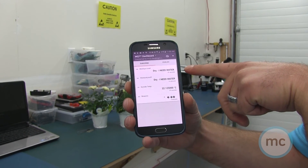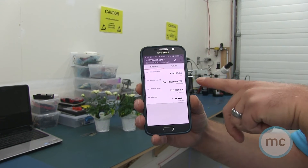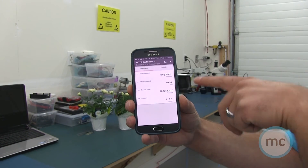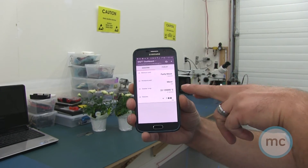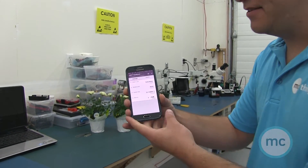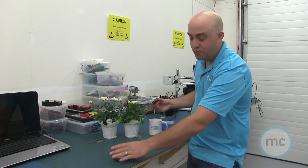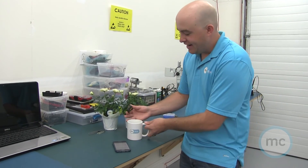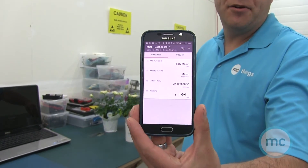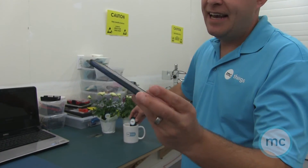I'm putting the first sensor into a rose plant and the second one into another soil pot. It takes 30 seconds for these to report back. The first plant comes back as fairly moist, and the second one comes back as moist. I also have temperature reporting every minute. Finally, I put the sensor into my MC mug filled with water and after 30 seconds it reports back as over watered — just that easy.